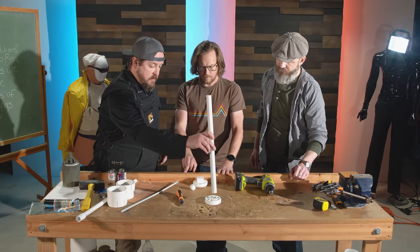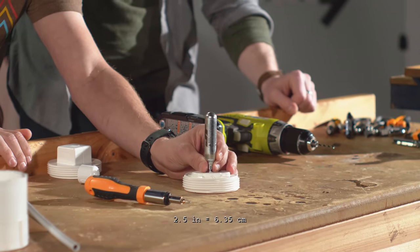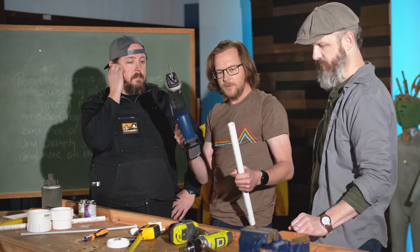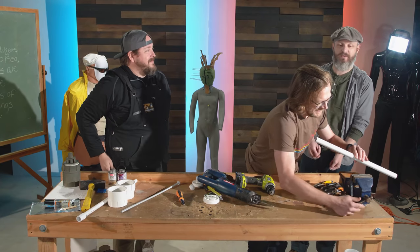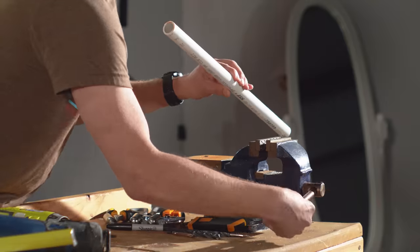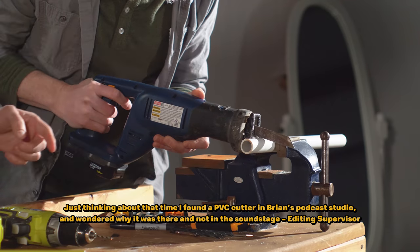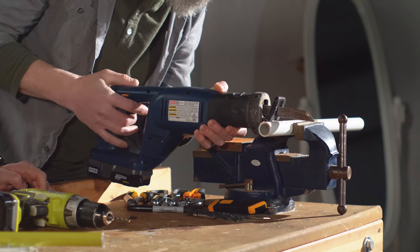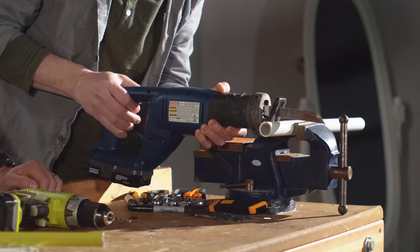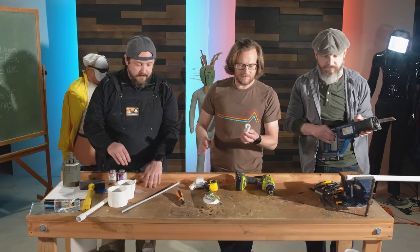Now we need to cut the PVC for the CO2 container. We want it about two and a half inches tall — this doesn't have to be ultra precise. My initial thought was to throw it up in the air and try to katana it out of the air with the jigsaw. Put the saw all the way against the pipe. The moment the blade starts going it'll go nutty, so lift the blade up a little bit, still pushing against it, get it started, and then butter on down. Nice and easy — perfect.